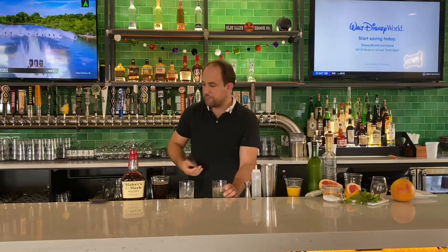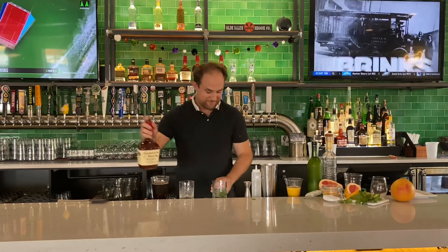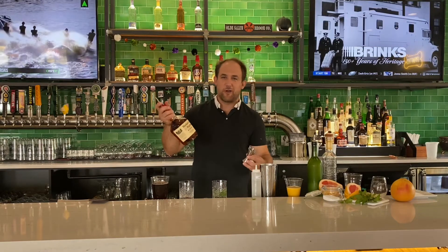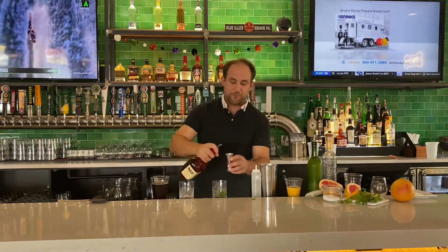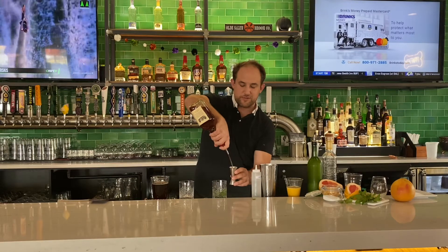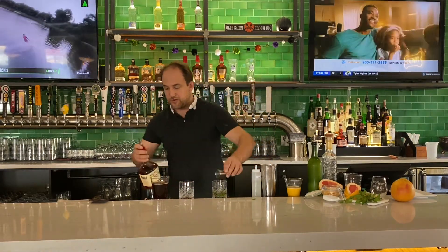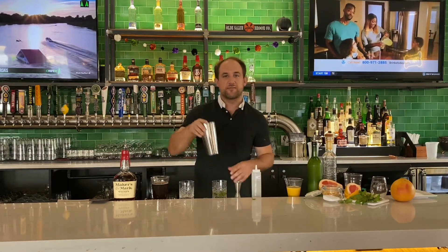Then the most important ingredient: bourbon. We have Maker's Mark here — if you have something different at home that's fine, and we'll talk a little more about Maker's Mark later tonight with one of the donations. We'll add two ounces of that, and then take your crushed ice.